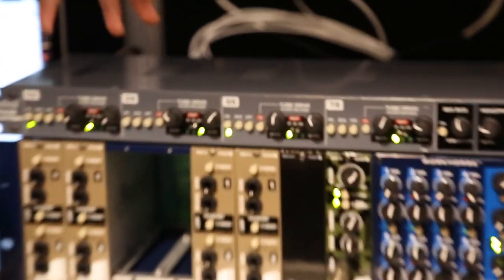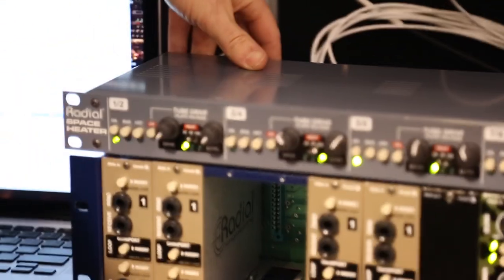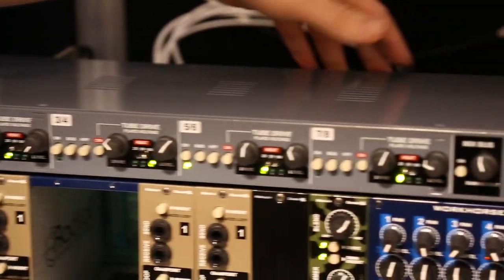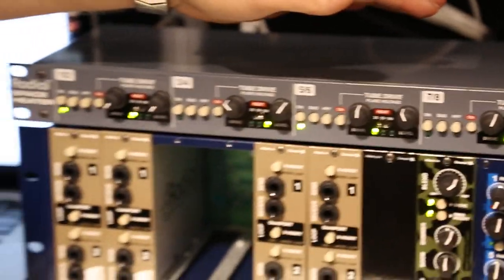We have 8 TRS inputs on the back as well as D-sub inputs and D-sub outputs. You don't have to use this as a summing mixer — you can purely go in and out of it to get a nice tube saturation on whatever you want to do: bass, drums, vocals even.